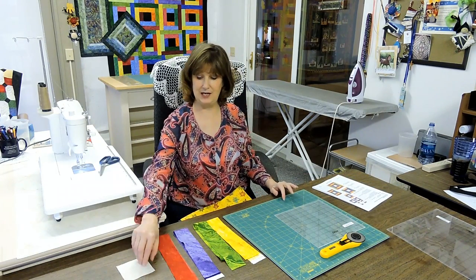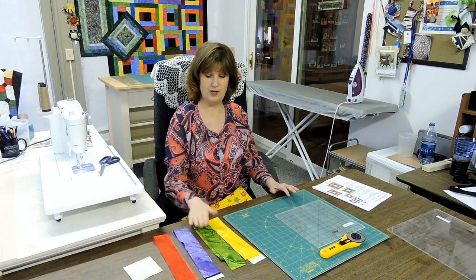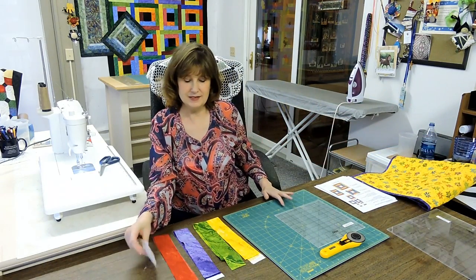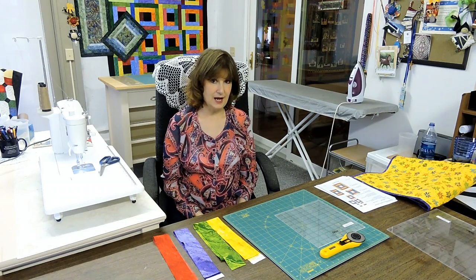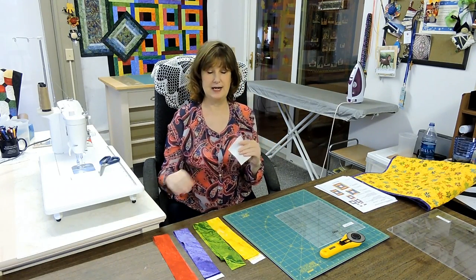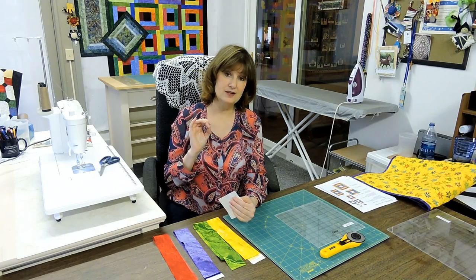Now you have your pattern in front of you. You've cut out your strips and your three-and-a-half-inch background square for your center. We are getting ready to go ahead and put our block together. Sometimes when people do this block or they do log cabin blocks, they will give you a specific size to attach as you go around the center piece. In this technique I'm not doing that. We are going to have a piece larger than what you need so that we can square down and make our block consistently precise to the size that we need it.